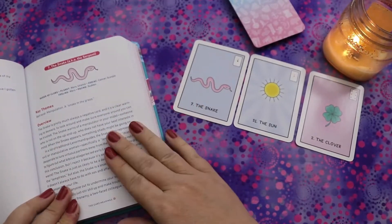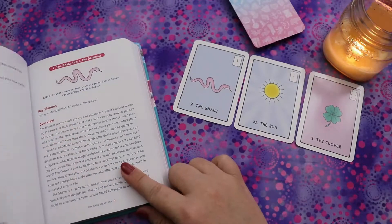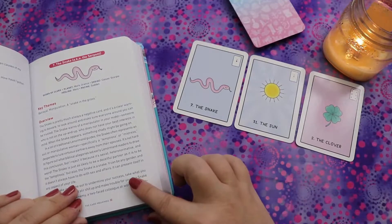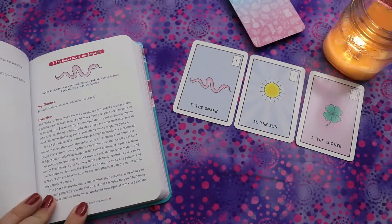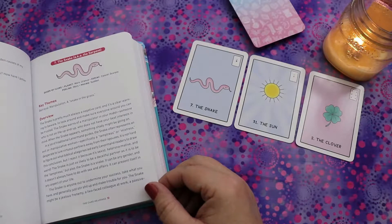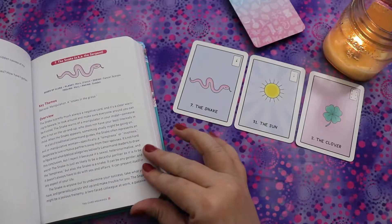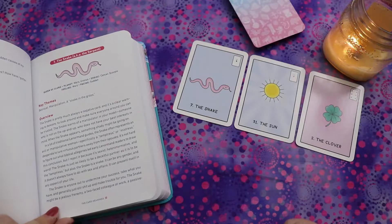For card seven, the Snake, the guidebook says: the Snake is pretty much always a negative card and a clear warning to beware and make sure everyone around you can be trusted. The snake warns of a manipulator in your midst — someone who doesn't have your best interests in mind. In a lot of traditional Lenormand guides the snake represents an evil or manipulative woman, especially a temptress. The author says: 'I reject it because it's sexist, heteronormative, and weird.' The snake is just as likely to be a deceitful partner or any gender, and doesn't always have to do with sex and affairs.